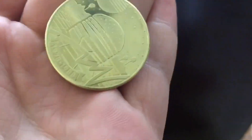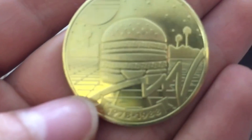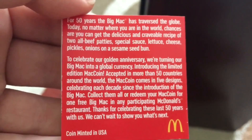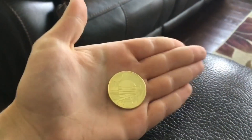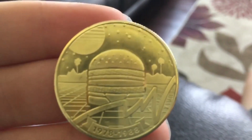It has like retro kind of details to it, so this is pretty cool. Not the highest quality, but it's a cool collectible. I don't know if I'm gonna spend it for a free Big Mac because I don't really eat Big Macs that much — I kind of just wanted the coin. It's a pretty cool collectible if you like stuff like this, very shiny. Here's the back if you actually want to read it, it's just talking about a little bit of history for the Big Mac. Here's a comparison of the coin to my hand.